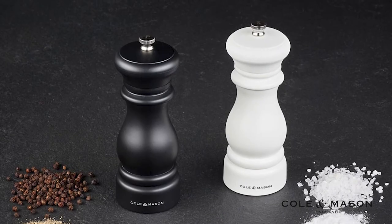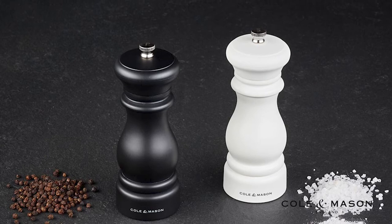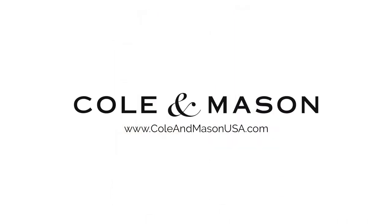The Kolan Mason Southwold Classic Salt and Pepper Mill gift set comes with a 10-year mechanism guarantee. For more information or to purchase this product, visit www.KolanMasonUSA.com.